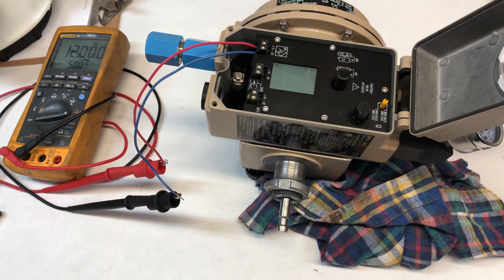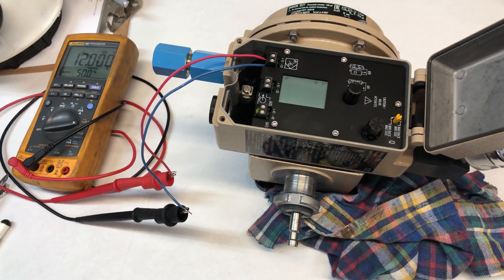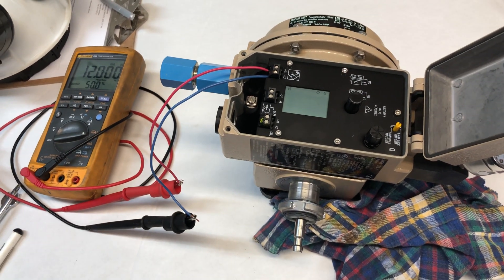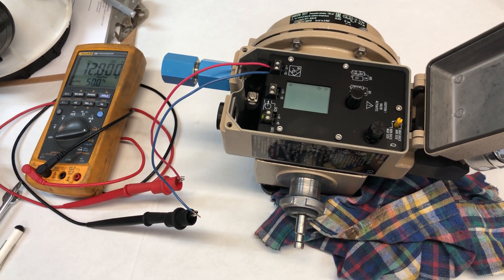If it's paired with the valve, it's going to move together with the valve. When it hits the seat, it knows that that's zero. When it goes to the top, it knows that's 100%.